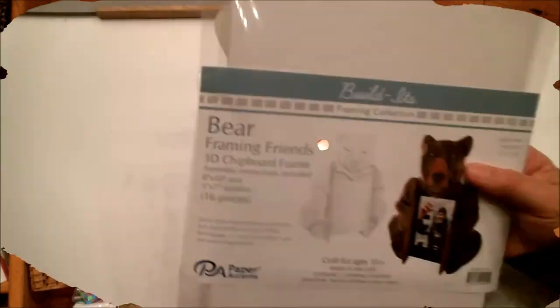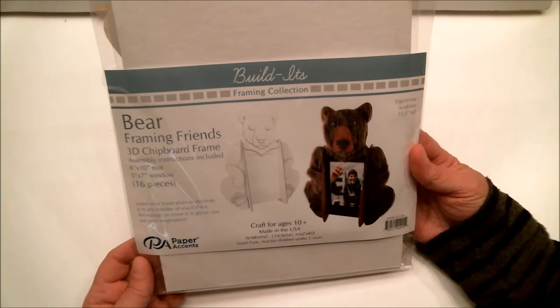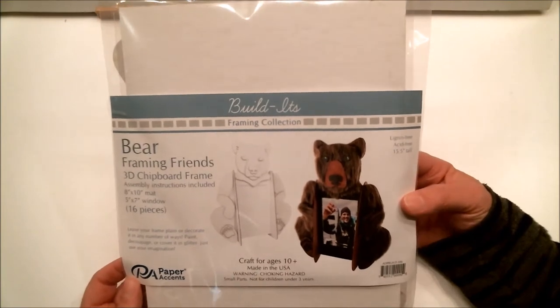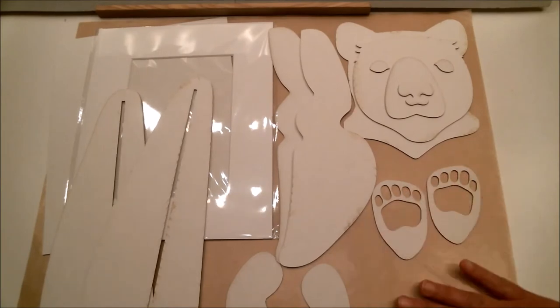Now let's head over to my craft table and I'm going to show you what I made and how I made it. The Build It kit I'm going to work with today is the Framing Friends Bear, and it is great for kids and adults alike. Let me open this up and show you what comes inside.